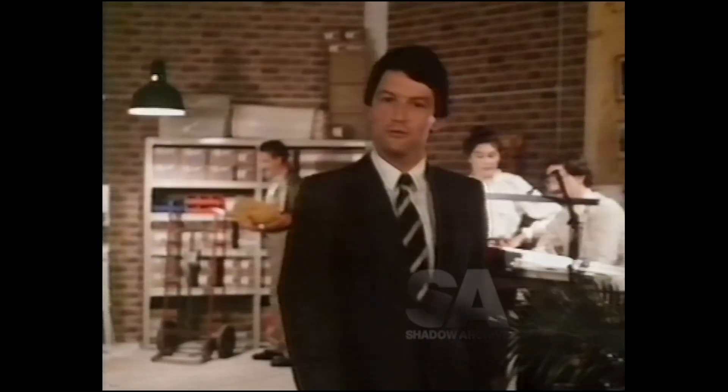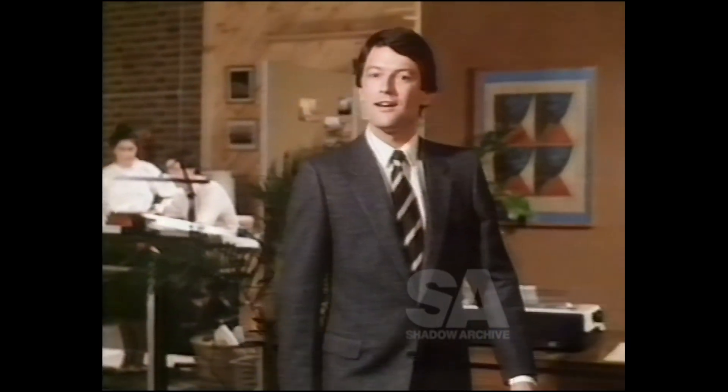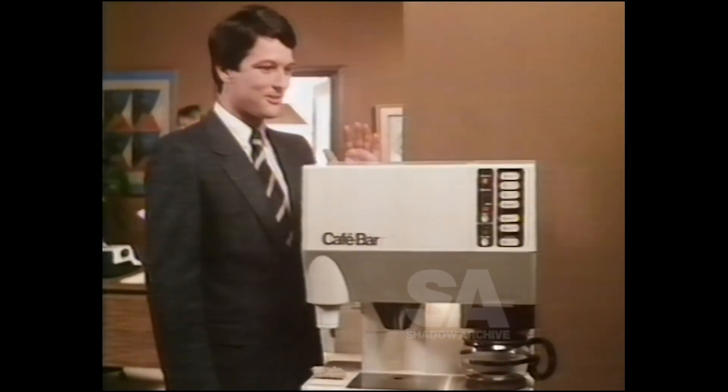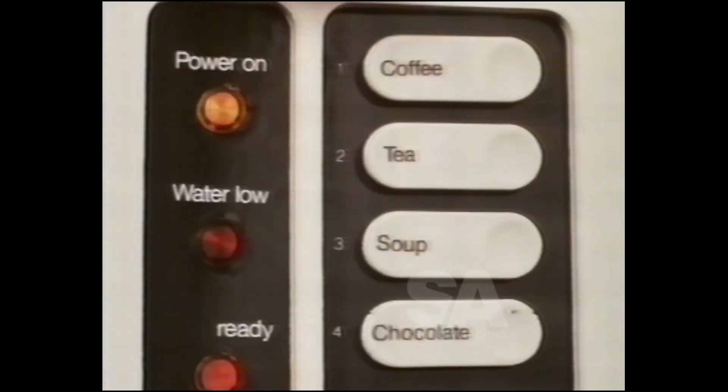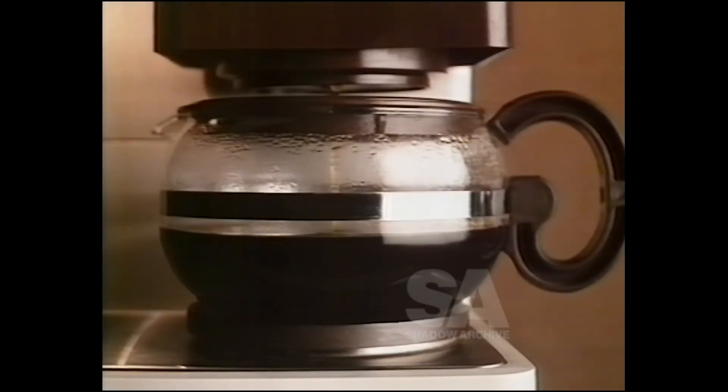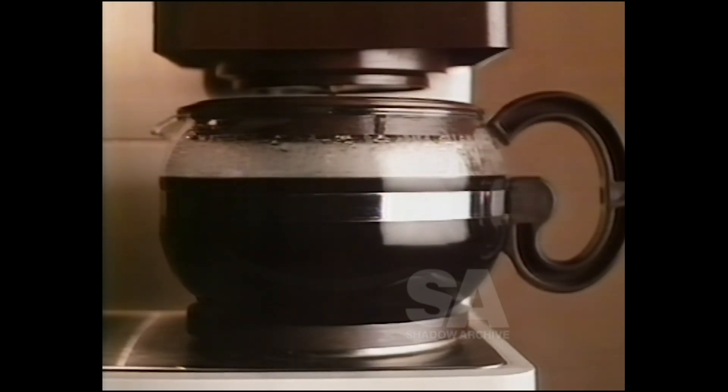How does Australian business get a good cup of tea or coffee quickly and conveniently? With Café Bar. And this is the Series 6. Look at these simple fingertip controls and the built-in brewing option for fresh coffee and fresh tea, a pot at a time.